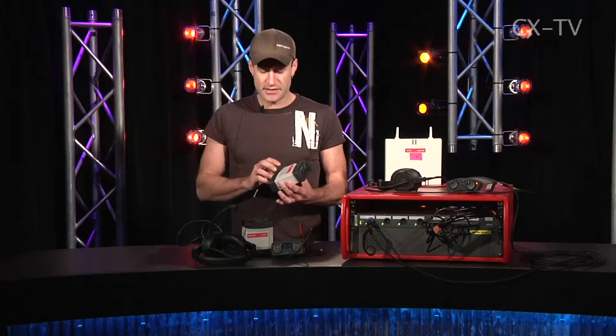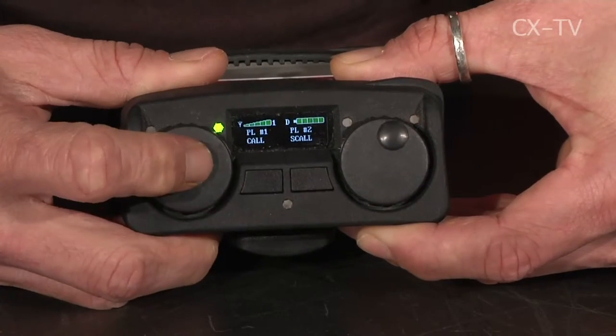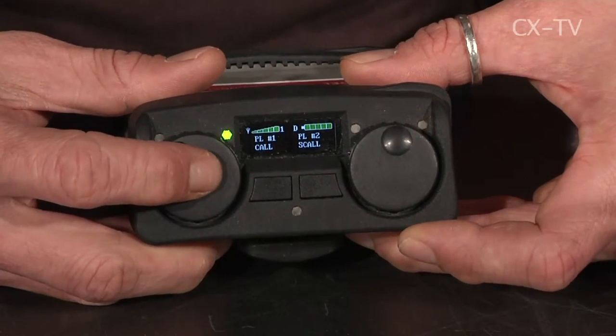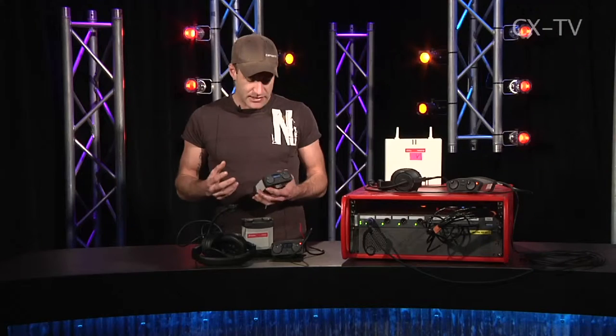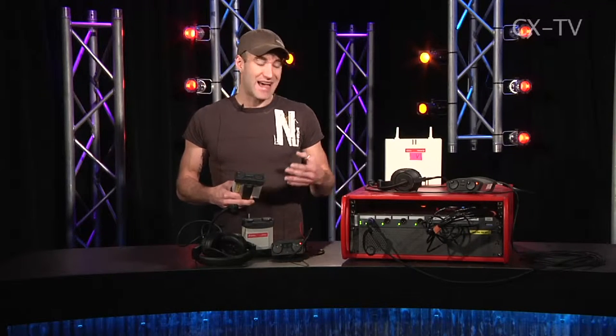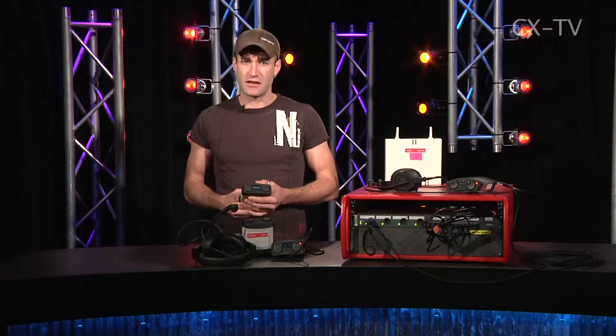The system uses the Acrobat WB2 wireless belt pack. These belt packs can select two channels to listen and talk on simultaneously. The system we're looking at today is a CC8, which will support up to 35 antennas and 18 individual party lines. There's analog audio input and output as well as GPI contact closure triggers.